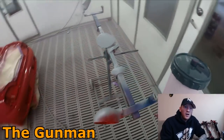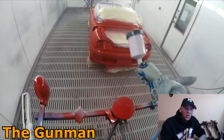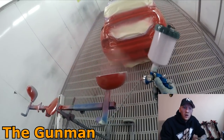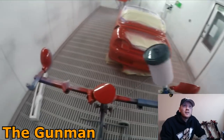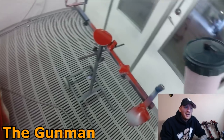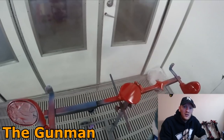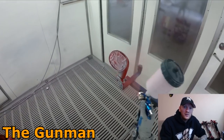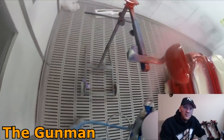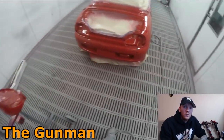Rule of thumb for me: on an average-sized car, in and out — so just a standard Holden Commodore, a Ford Falcon, something like that. For my American viewers, sort of like a Nissan Altima — just a general mid-sized sedan type car — 4 litres of solvent-based base coat is what I would want to mix up.